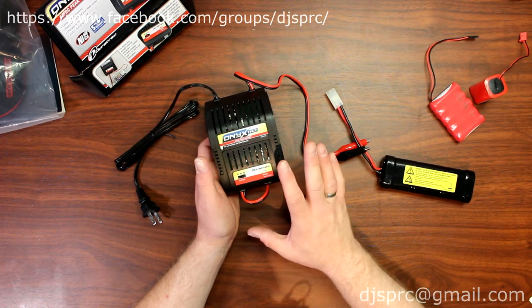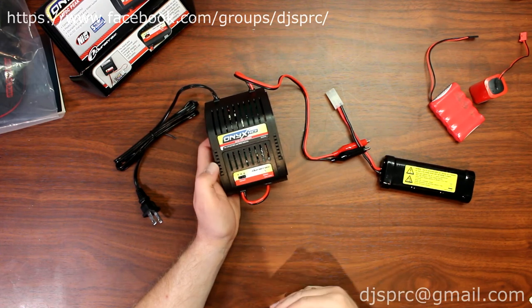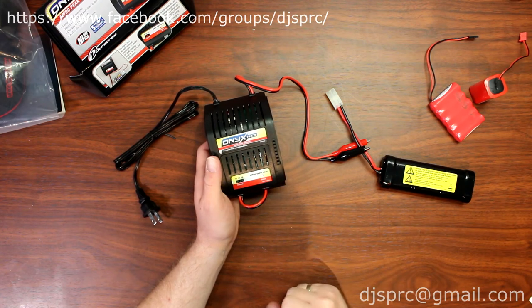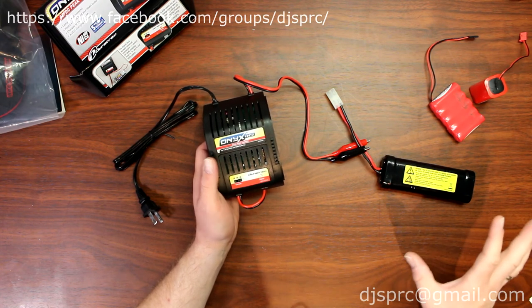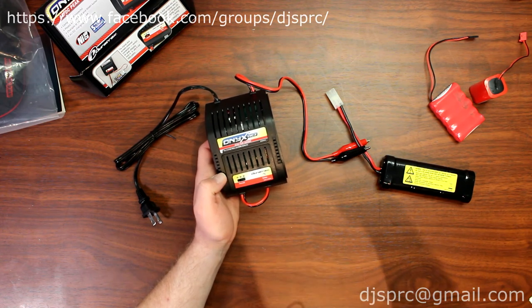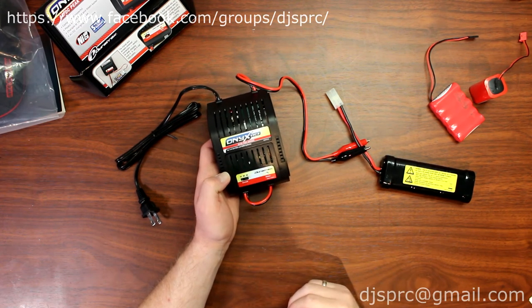It also has auto-peak detection and trickle mode. So if your battery is fully charged and you don't have time to remove it from the charger, the charger will switch to trickle charge and keep that battery peaked up to the maximum.